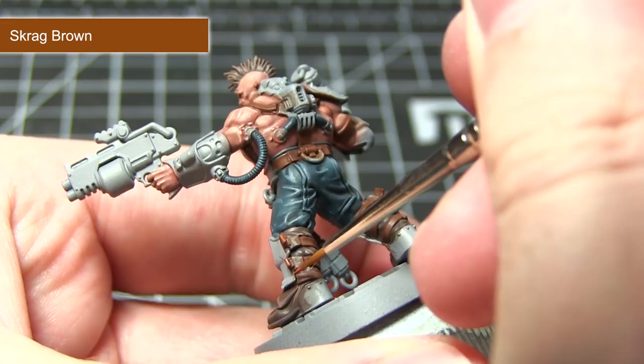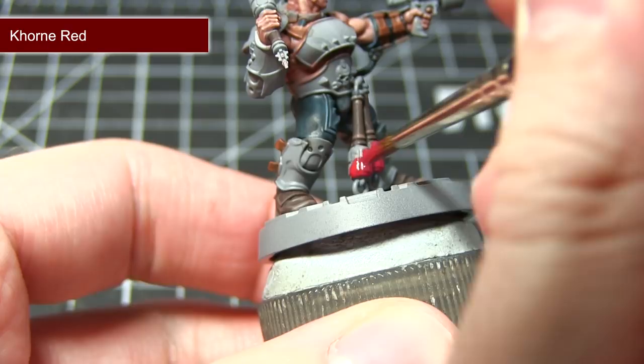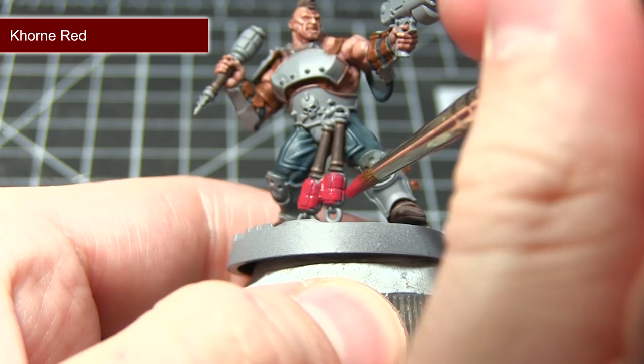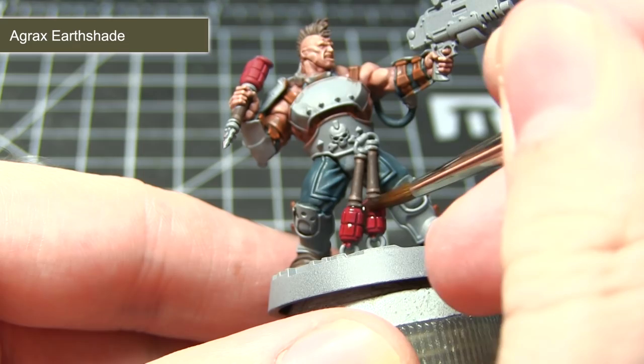The next area I will be painting will be the grenades, and we want to use a nice bright red to stand out against the rest of the miniature. For this I am going to be base coating these areas using Khorne Red. In addition to the grenade, you can also paint some of the various canisters and other details on this miniature using this colour as well. With our base coat completed, we can reach for Agrax Earthshade to apply a wash over these areas, and the final step is to edge highlight them using Evil Sun Scarlet.